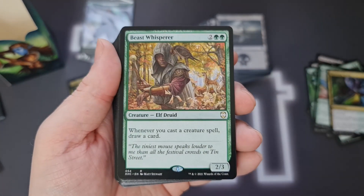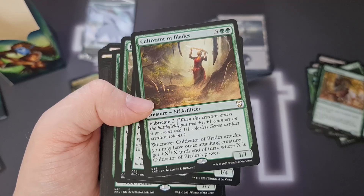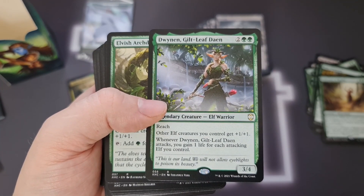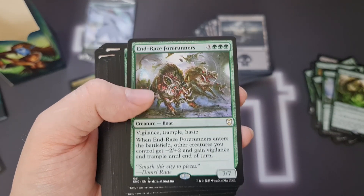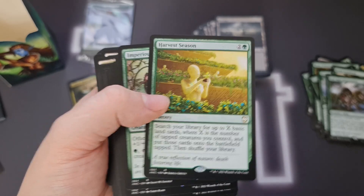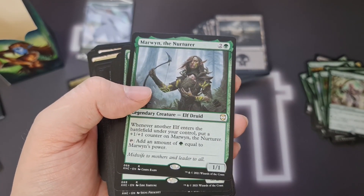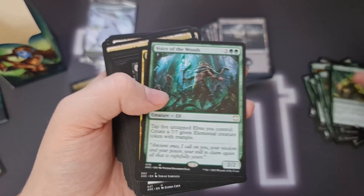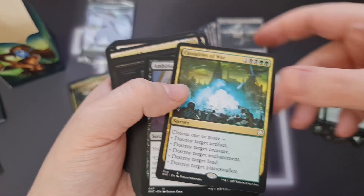We get a reprint of Beast Whisperer, which is pretty much a staple in all green decks, let alone elf decks. We've got Cultivator of Blades from Kaladesh with the fabricate mechanic, Dwynen Gilt-Leaf Daen from Dominaria, Elvish Archdruid — your usual elf lord — Endreksal Forerunners from the last Ravnica set, Harvest Season from Amonkhet which I love as a ramp spell, Imperius Perfect — classic elf tribal — Marwyn the Nurturer, which is a really good card that could get very out of hand with all the elf tokens you're creating. Also Master of the Admiralty, Rhys the Exiled, Voice of the Woods, and Casualties of War — the crazy good spell from War of the Spark.